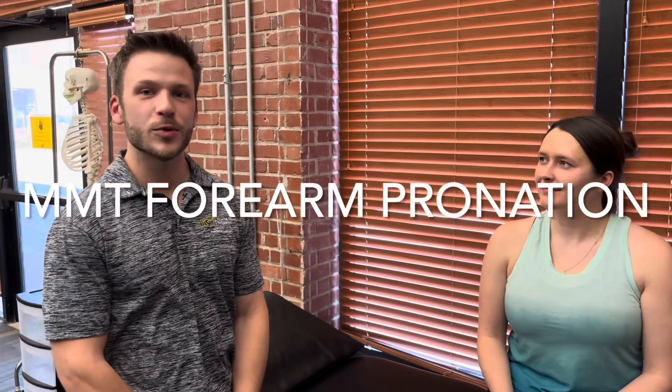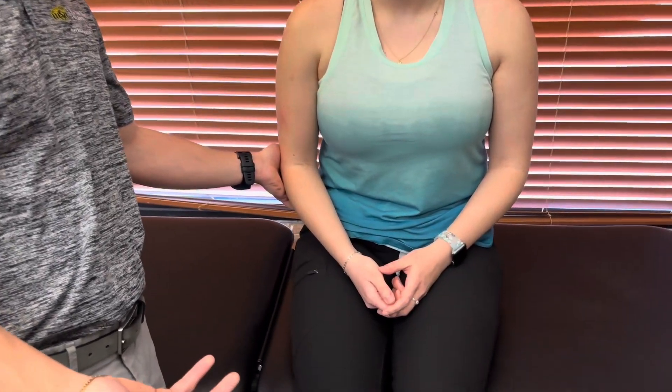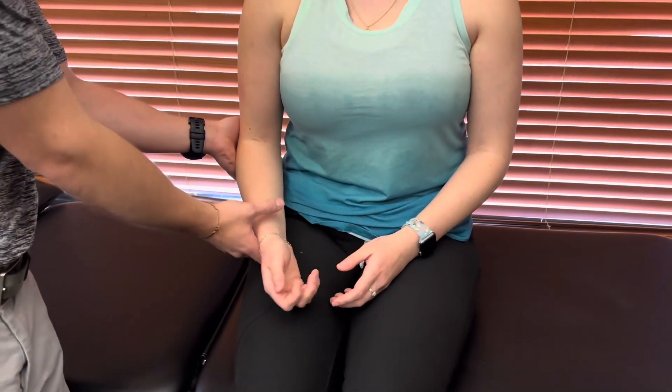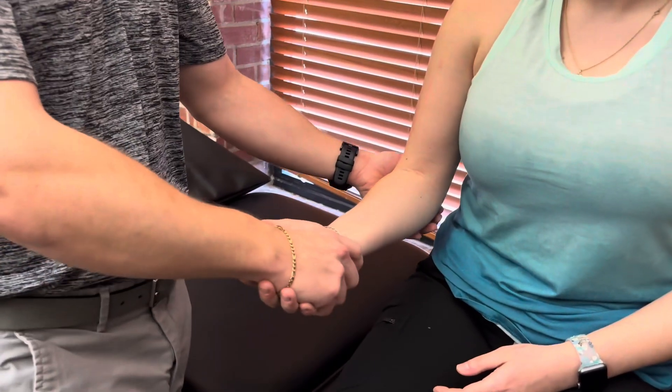All right, so now we're going to go ahead and do forearm pronation manual muscle testing. The patient is going to be short-seated on the table. I'm going to stabilize at the elbow. You can provide the same resistance as supination, either at the distal radius and ulna, or I prefer the handshake method, so we're going to go ahead and shake hands.